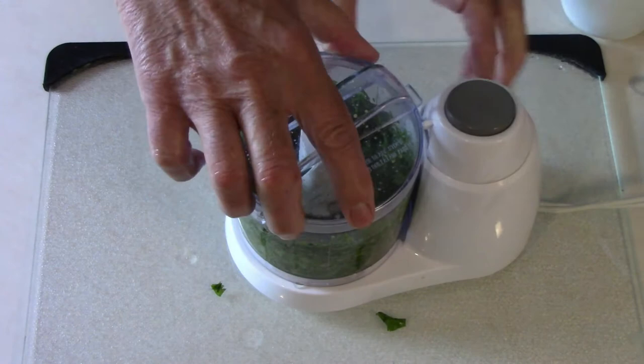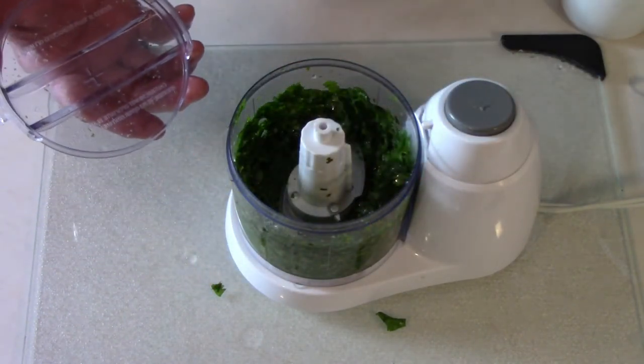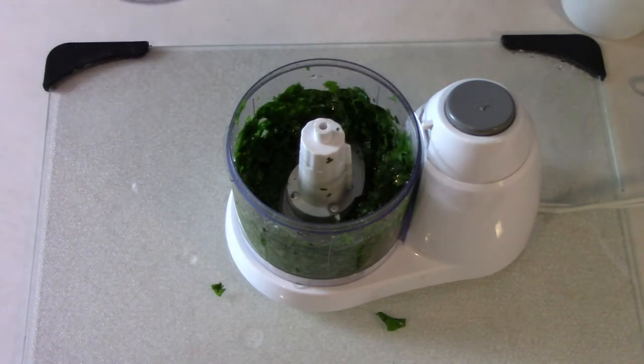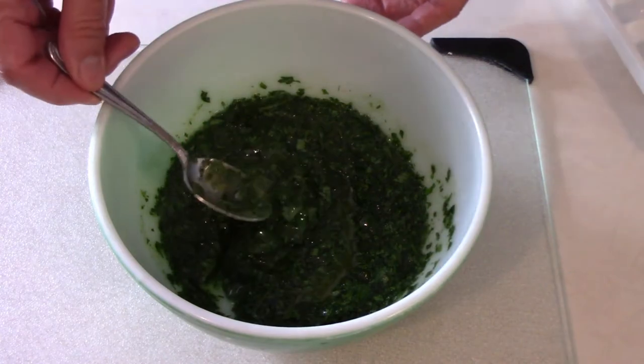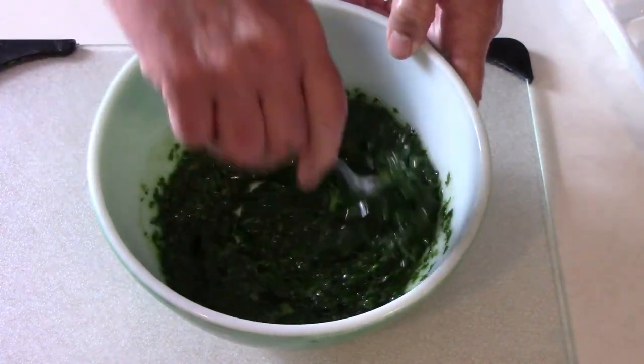I used a small processor just to demonstrate, but a larger one would be much more efficient. This is what it looks like when it's done and ready to be put in a bowl. Once I have it all in a bowl, I take a spoon and mix it up before I'm ready to pour.